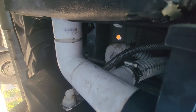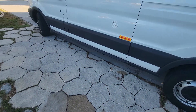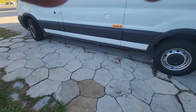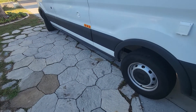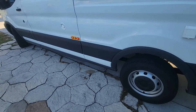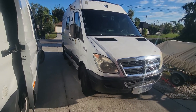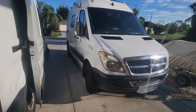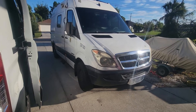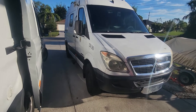On the Transit, the builder somehow managed to put in an 18-gallon holding tank separate from the 18-gallon freshwater tank under the driver's side. On my Sprinter, I never did figure out a way to achieve a holding tank — one time I installed three-inch PVC pipe underneath to hold just a couple gallons, but it was too limited so I took it out.